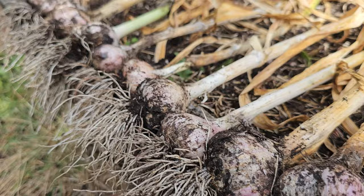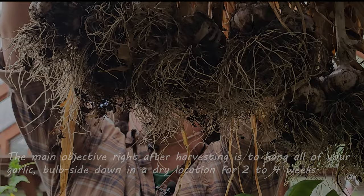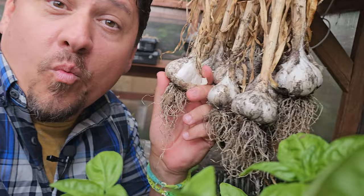Your main objective right now is to hang them in a cool, dry location for around two to four weeks. I always do it for at least four weeks, because I find the drier the better. Make sure to hang them bulb side down, just in case the stems and foliage want to drain any goodness back down to the bulbs.